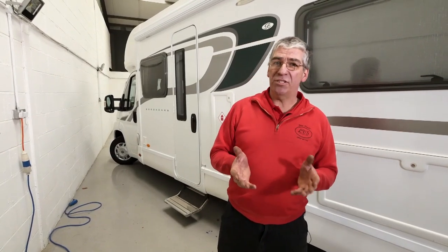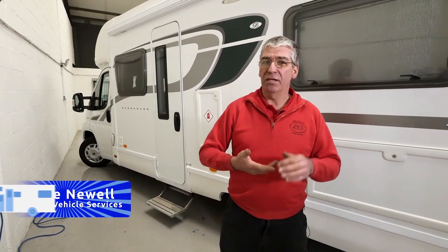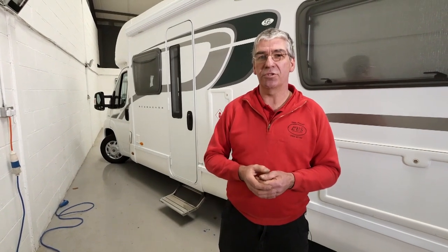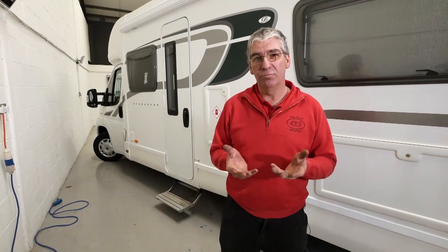Hello again. Today we're going to have a look at habitation inspections — what it is, what it's worth, what it checks. A lot of people say, why do I need one? I know what works because I use it on a regular basis. But most people don't have access to the test equipment that we use on a habitation inspection to make sure that things are functioning safely and properly. Let's have a look at what's involved.